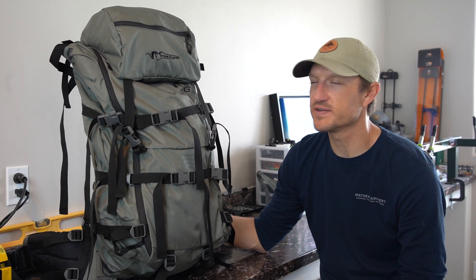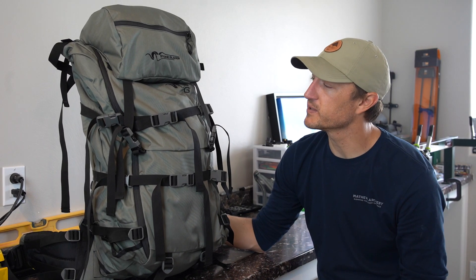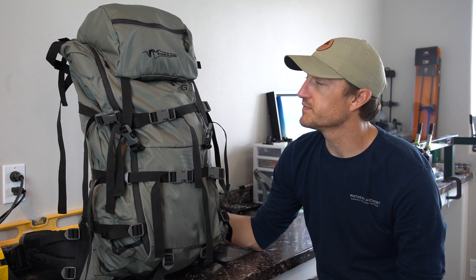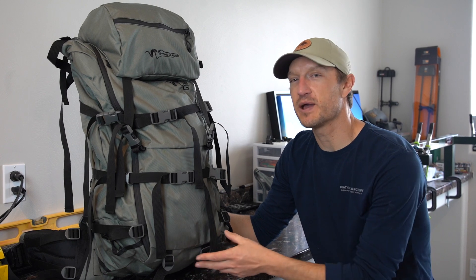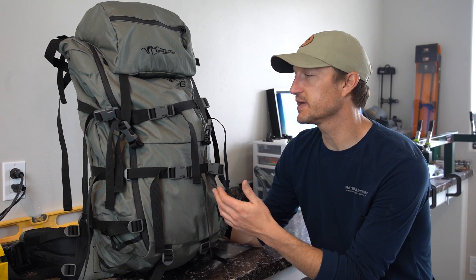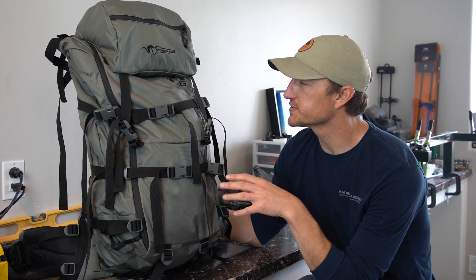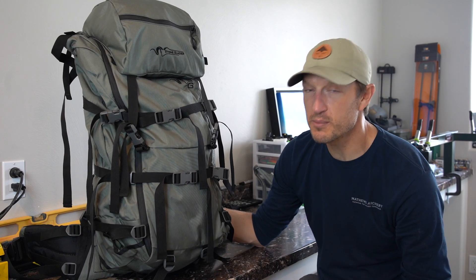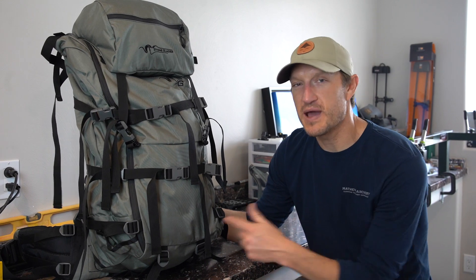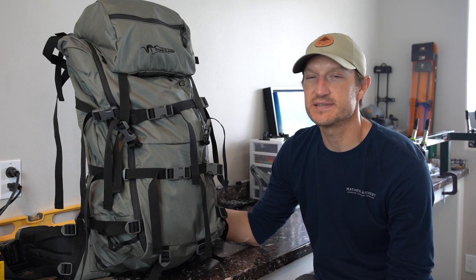Last year, Chris Neville in our office used this pack and did a video on our Elk Hunt Colorado on how to pack the bag and how he uses it. If you want more information on loading this backpack and seeing the internal features, check that video out in the link below. This is the Sky Archer 6400 — a phenomenal backpack. I can't recommend it enough. Now's the time to get yourself a backpack, get some miles in, break in your boots, and get ready to go because the season's coming.